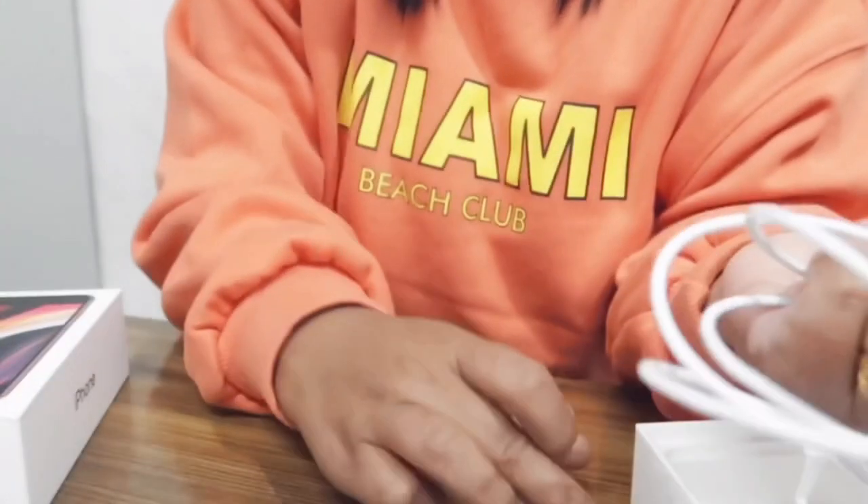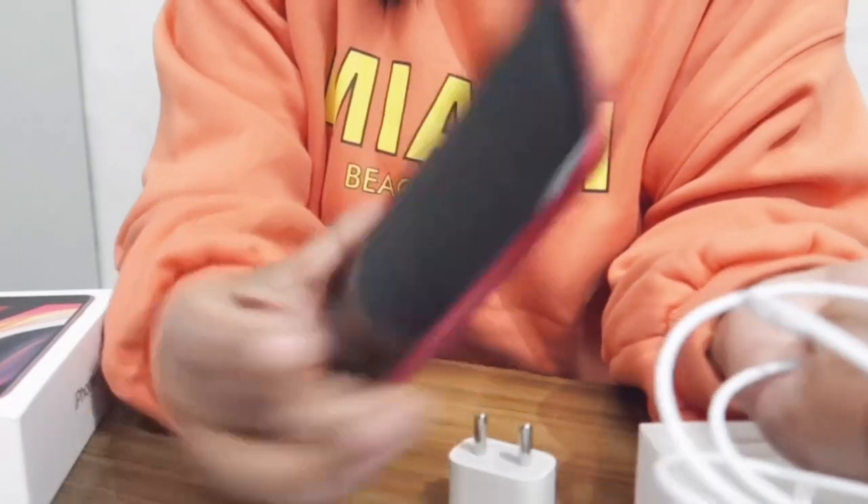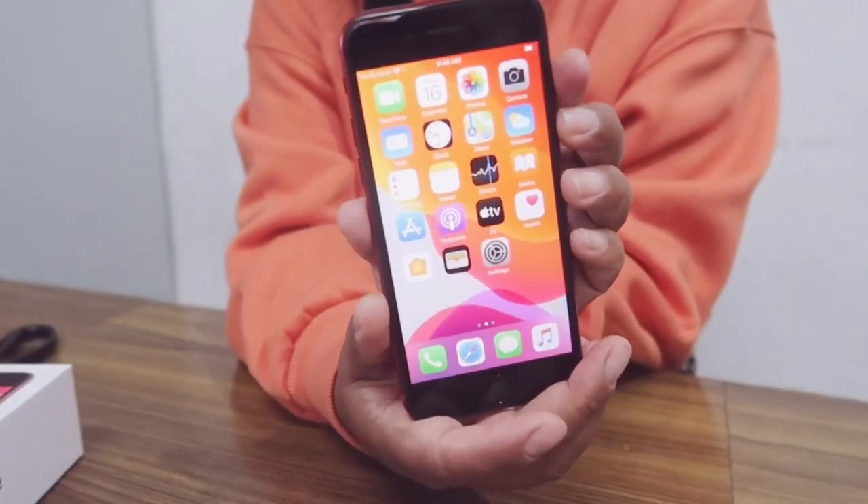I'll get back to you once I set up my phone. Okay, I'm done setting up my phone.